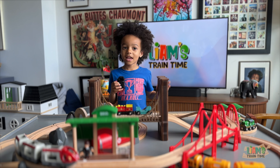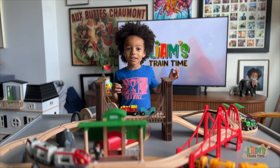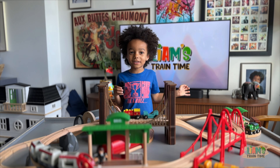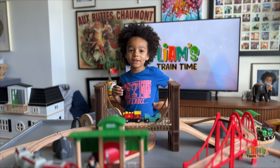Hey everybody, I'm Liam and welcome to Liam's Chain Time. We do a lot of fun activities like building wooden track layouts. Smash that subscribe button so you don't miss our weekly videos.